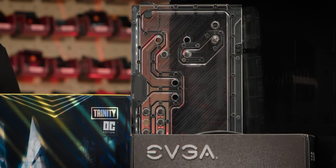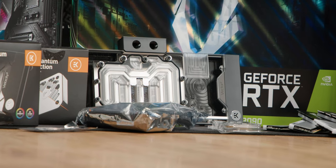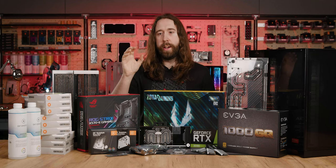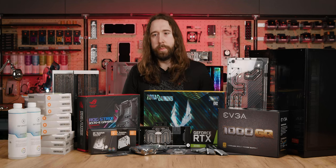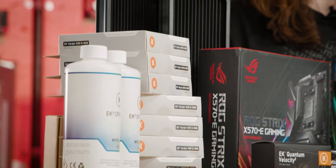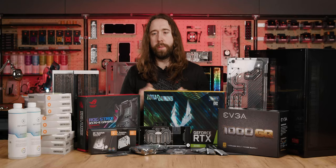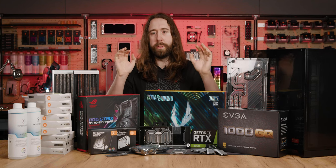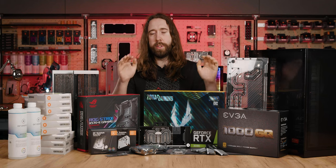We'll be putting in the Reflection 2 distribution plate, a full copper, full cover Vector 2 GPU block, and a Velocity 2 CPU block, along with two of the latest surface radiators, the two S360s. Fitting with that massive cooling spec that we have, we will also be using some rather extraordinary hardware.